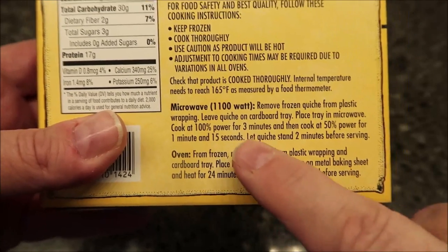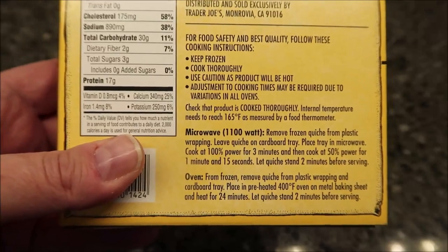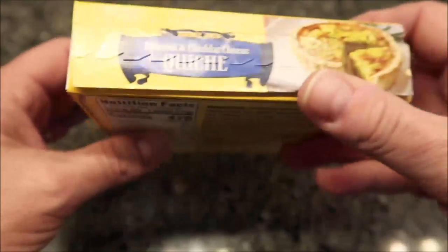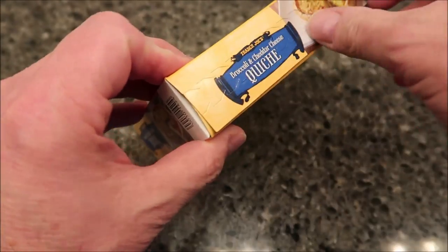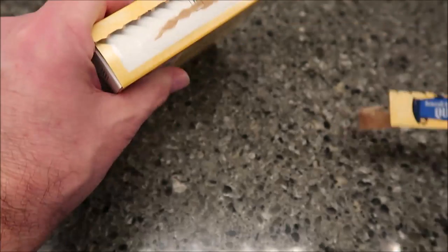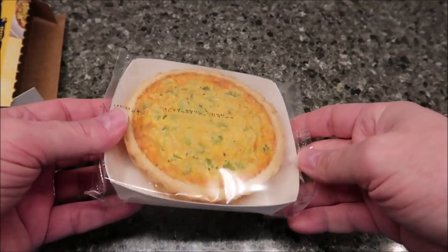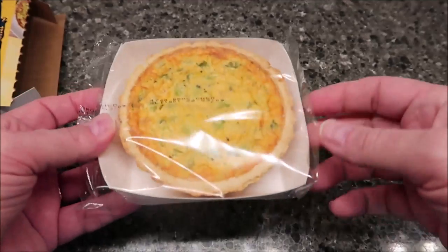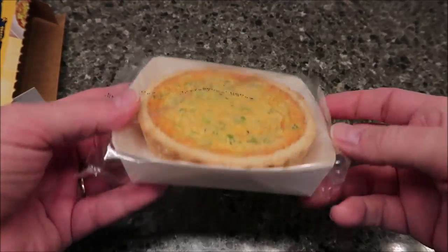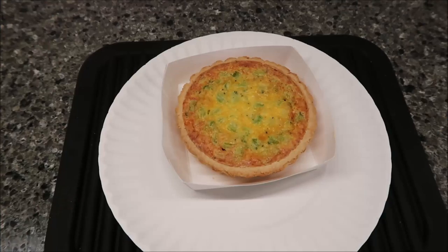Then cook at 50% power for one minute and 15 seconds, and let the quiche set for two minutes before serving. You may need to adjust time based on your microwave. It has a little pull tab to avoid paper cuts. It looks really nice, so I'm going to take it out of the plastic wrap, leave it in the tray, and put it in the microwave on a paper plate.